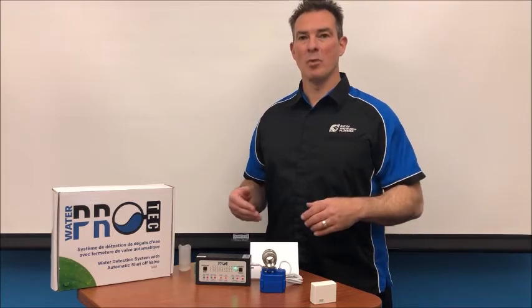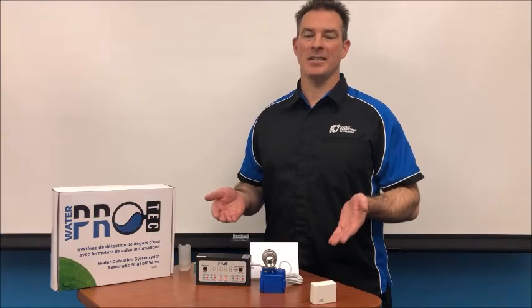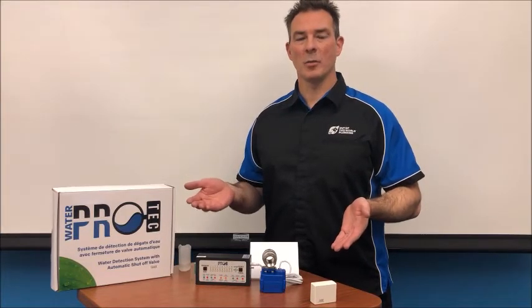So that's the system in action. To learn more about how this system can save you thousands of dollars in damage and save your memories, please give us a call or visit us on the website at outofthisworldhomeservices.com.